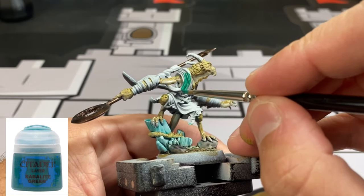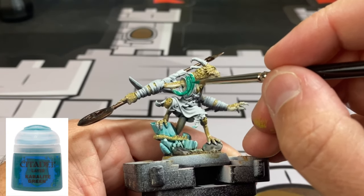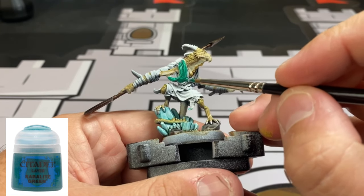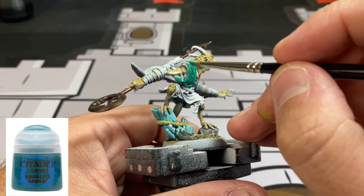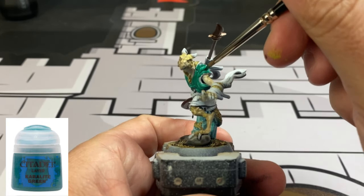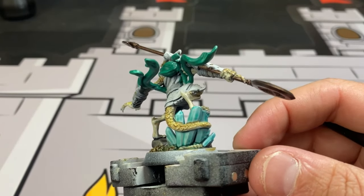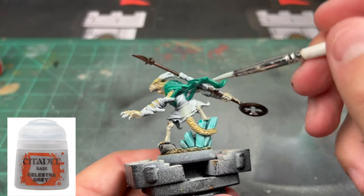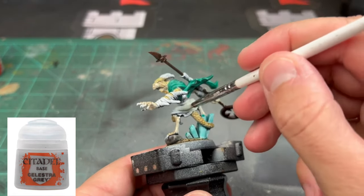For the robes, we're going to use Cabalite Green and paint the robe area on the front, the back, and the waviness of the robe. For the other robes and the little cloth wrap around the staff, we're going to use Celestra Gray. We're going around all of that — it'll be a very subtle change but it'll look nice once we put the wash on it.